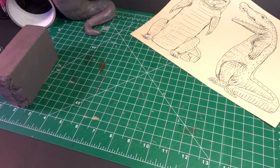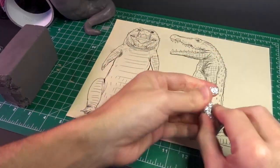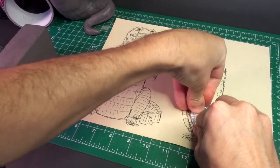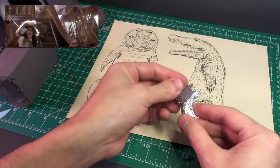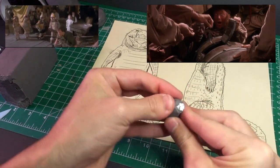Next, I built the crocodile legs using the exact same method as before. I was just a teeny-tiny kid when Hook first came out, and while my parents saw it in theaters, they thought it was too intense for me. Not the sword fighting, or the guy getting thrown into a chest with scorpions, mind you, but this scene here.